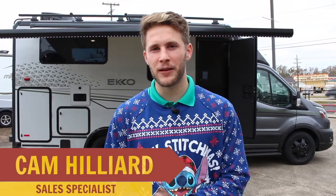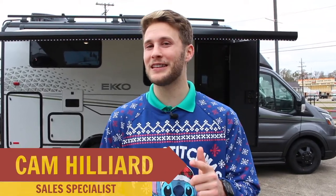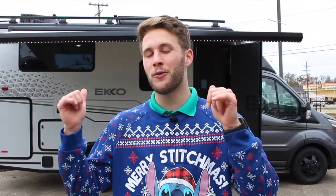What's going on everybody? This is Cam Hilliard from Miller's RV. Christmas came early this year. I'm standing in front of the all-new Winnebago Echo.